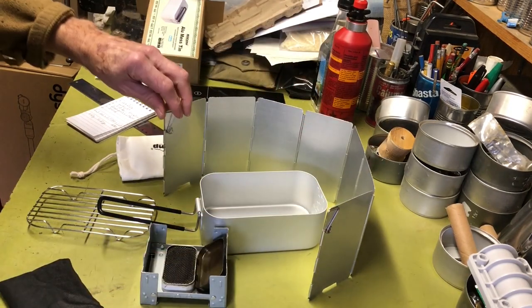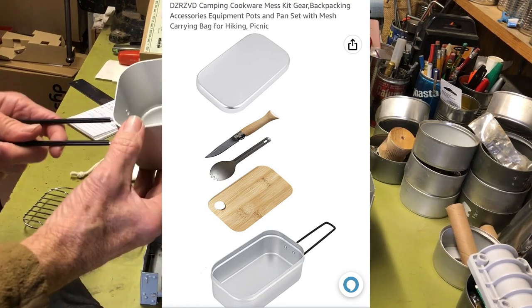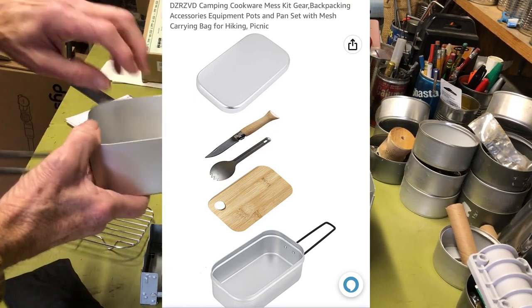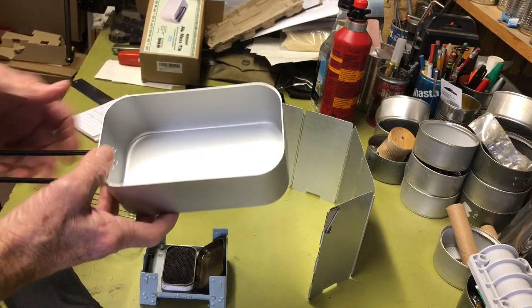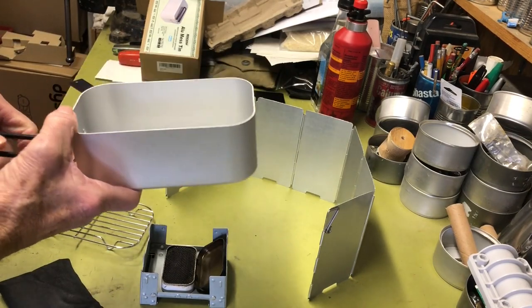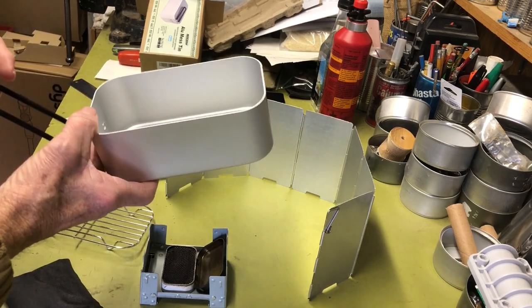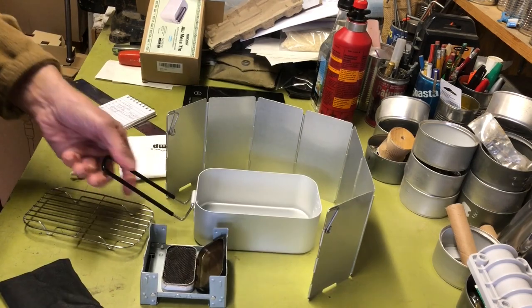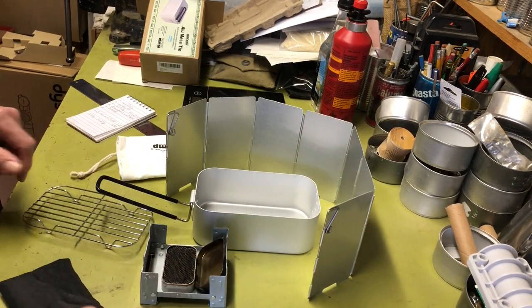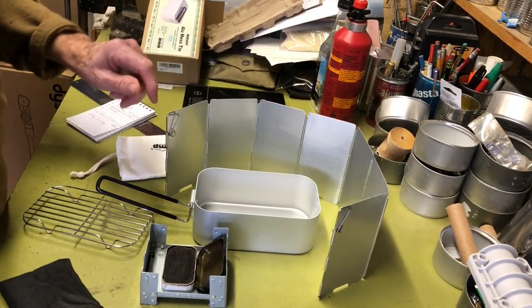As a side note — I saw another one of these kits that was kind of interesting. It came with a bamboo cutting board that fit perfectly inside, and it also came with a spork and a knockoff of an old folding knife, which would be a nice addition. There are a lot of options on these kits so you can kind of get what you want.